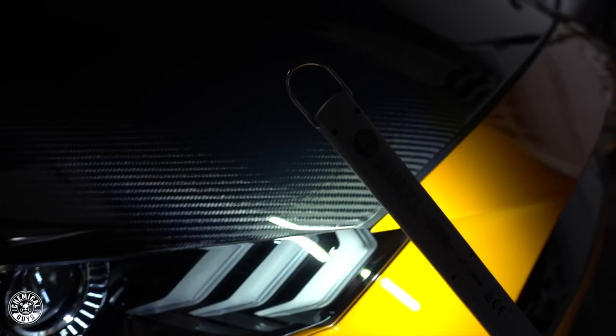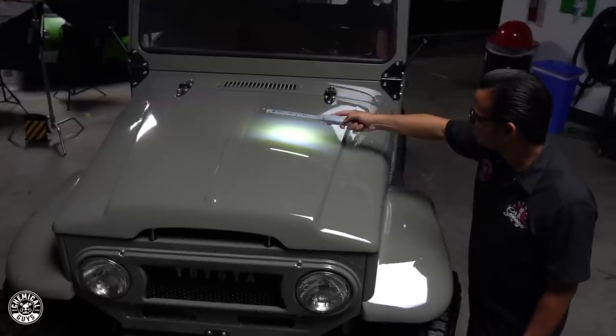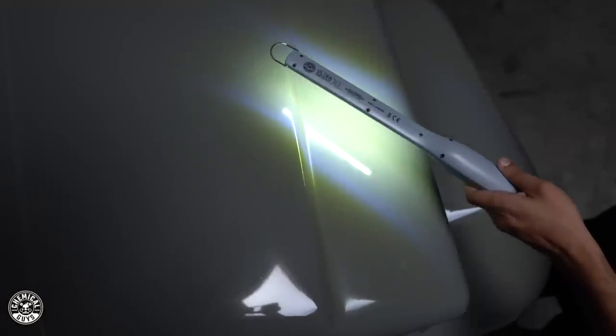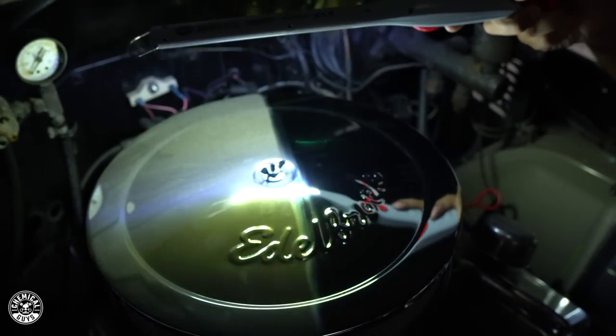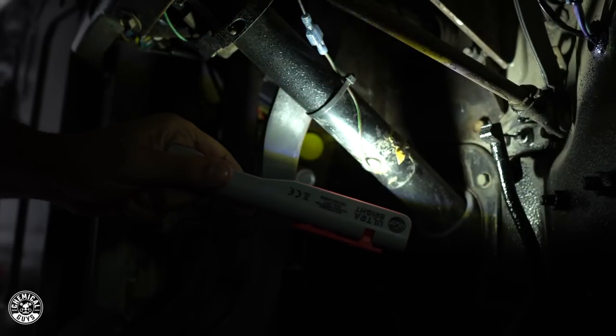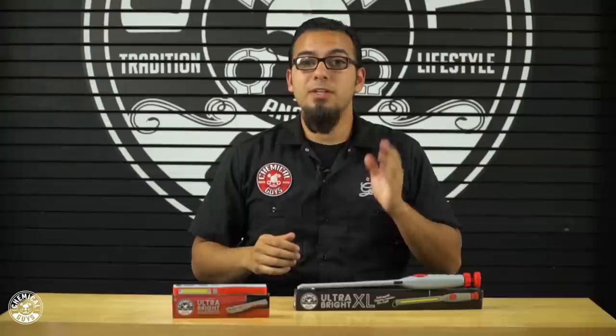These are also great additions to any automotive shop because if you need a very flexible, lightweight, and durable light, it makes it ideal for locating small tools or things you may have dropped in the engine bay as well as underneath the vehicle. So if you want to learn more about the Ultra Bright or the Ultra Bright XL LED Detailing Inspection Light, check it out on our website chemicalguys.com or at your local Detail Garage.